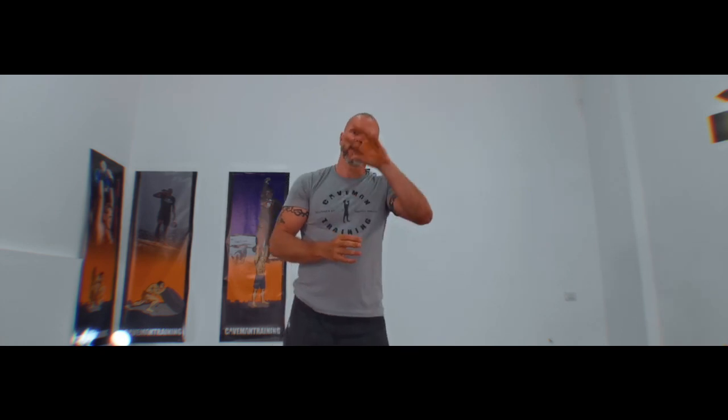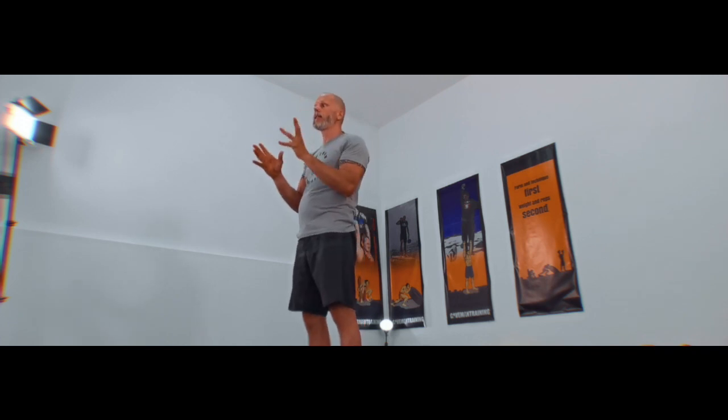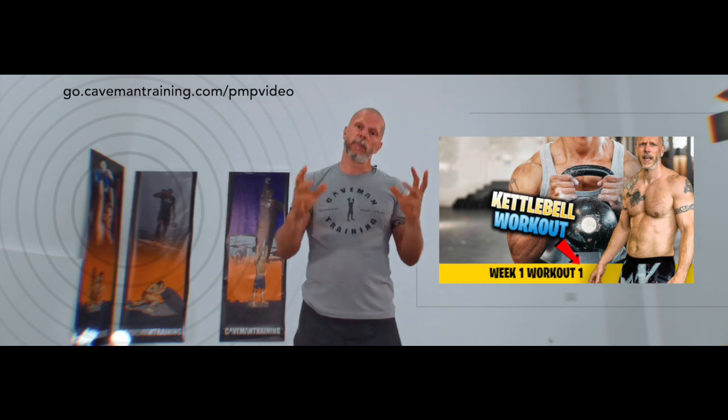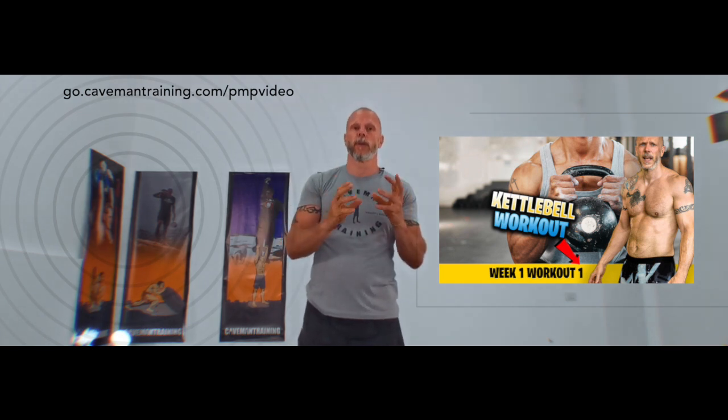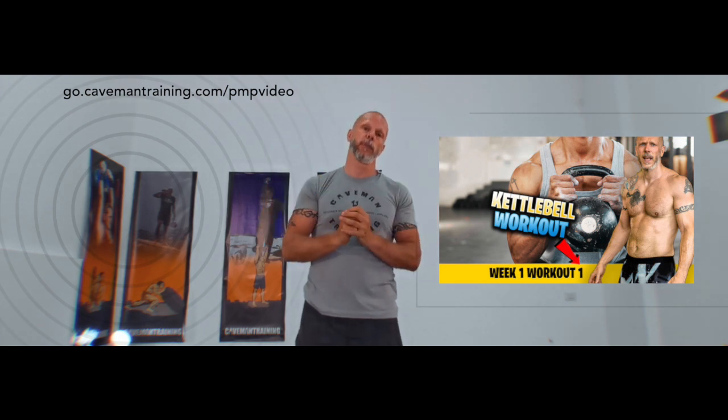This is what Caveman Training is all about — it always has been. It's about longevity, mental toughness, strength, cardiovascular endurance, all the attributes combined into one. Another great endurance and mental exercise is the Pacemaker. Check out the Pacemaker protocol — it's a protocol we designed that you can follow to become a superhuman, guaranteed.